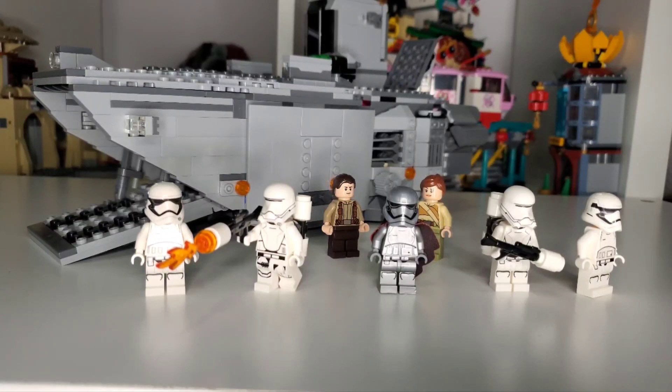Hello everyone and welcome to my review of the First Order Troop Transport. This set has a lot to offer with quite a heavy price, but you do get yourself seven minifigures which is quite a rarity for LEGO Star Wars. It's a good start to building your First Order army and also getting a few Resistance Troopers while you're at it.